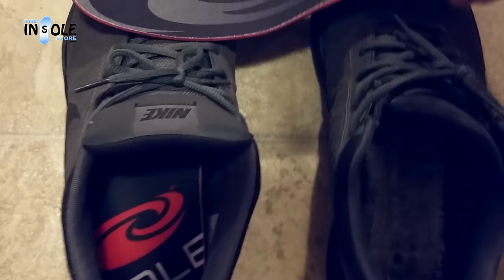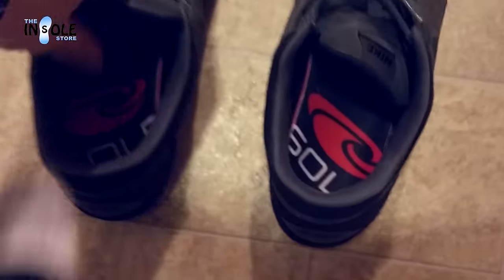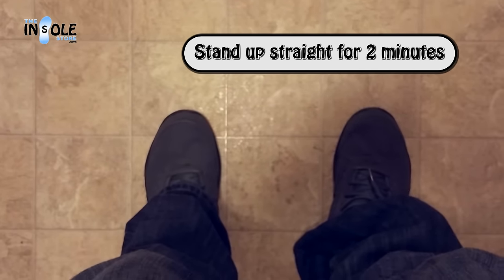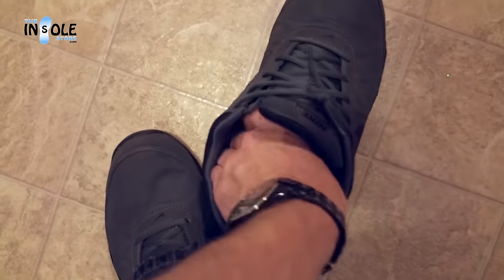Now, let's go ahead and place them in our shoes. Be sure that the heels align all the way at the back of your shoe. Go ahead and step in and let the molding process begin. You'll want to stand up straight and tall with your feet shoulder-width apart for approximately two minutes. After the two minutes are up, the molding process is complete.